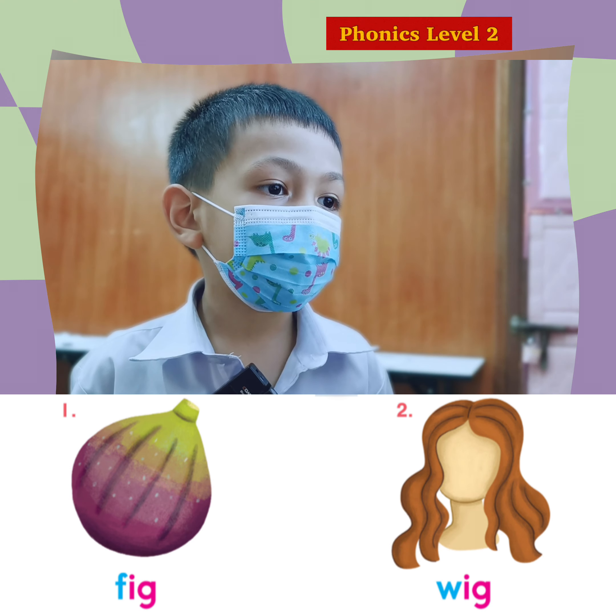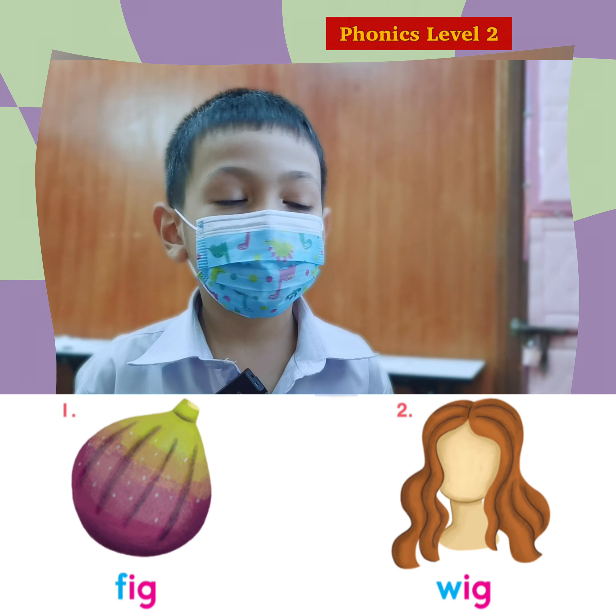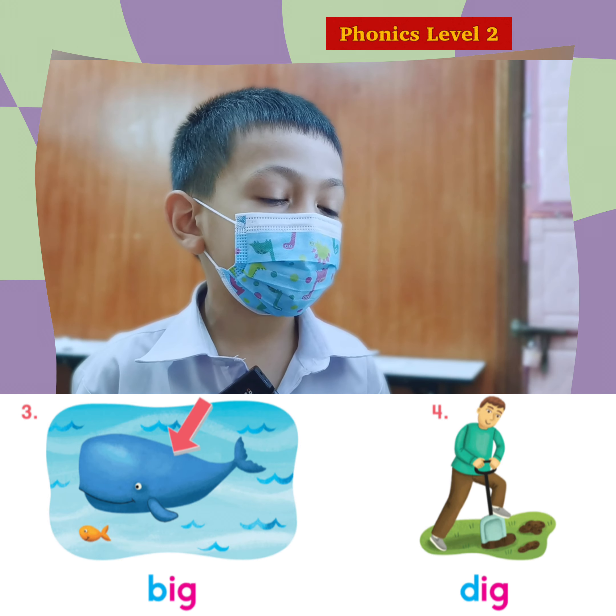Again. W. I. G. Wig. Wig. Great. This one? B. I. G. Big. Great.